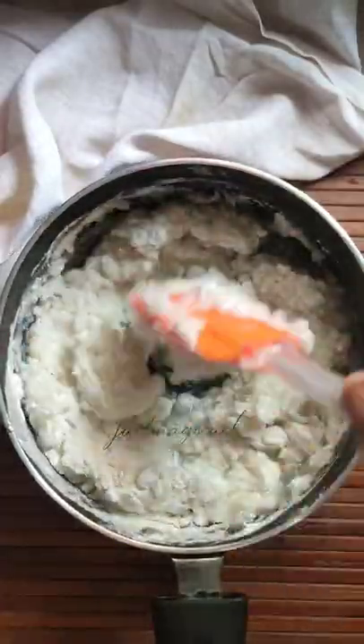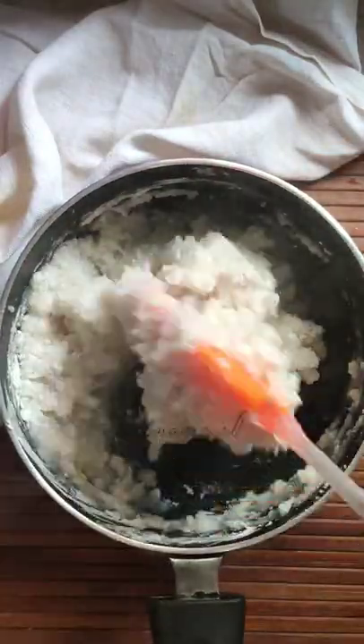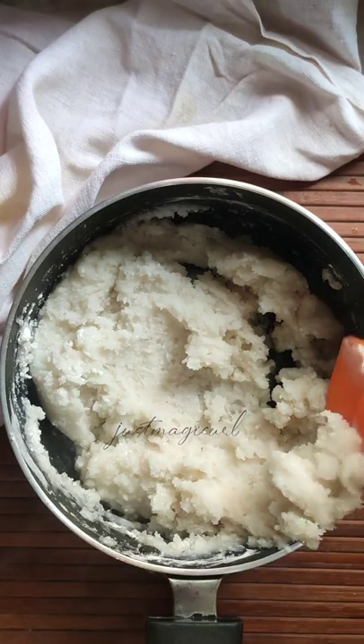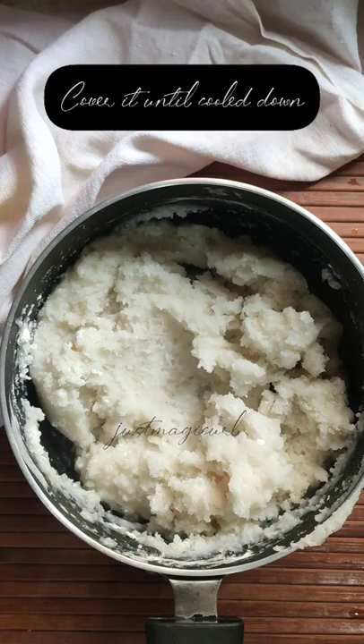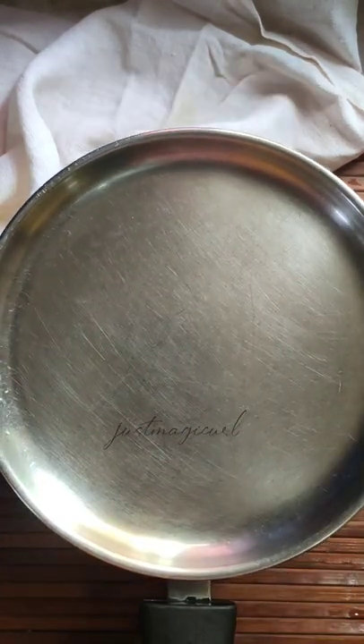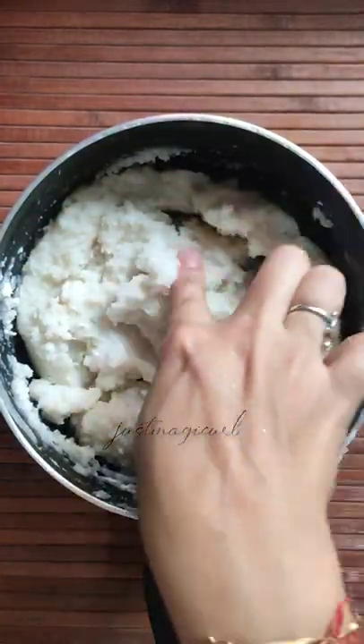Once you add the rice flour to the boiling water, you have to mix it well so that it doesn't form lumps. After that, cover it with a lid and allow it to cool down. The purpose of this is that it gets cooked with its own heat.